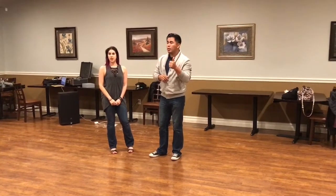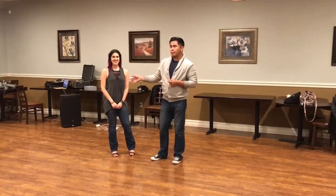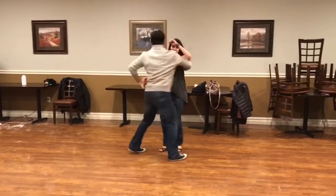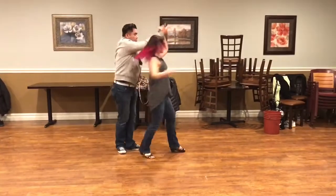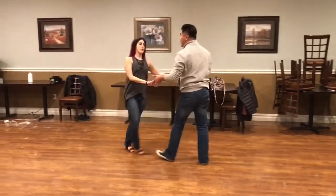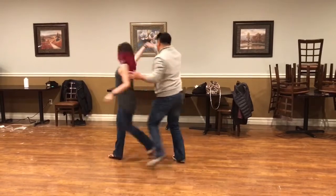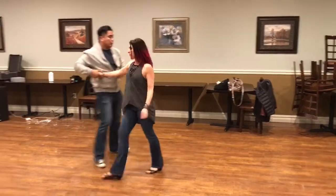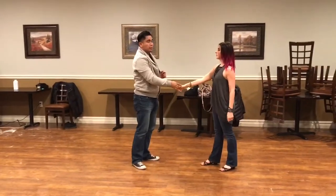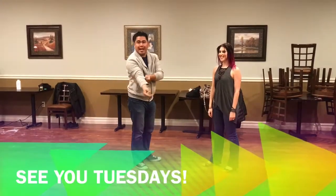All right, let's see it in one shot — the whole thing. Inside turn, telemark, bring it around, free spin, check and out, free spin — send out, sugar tuck, half a rotation, walk around, lasso, outside turn and finish. Thank you! See you guys next week.